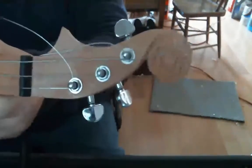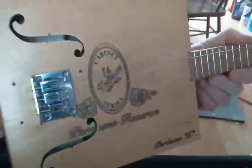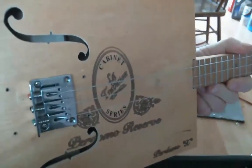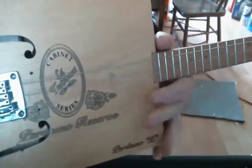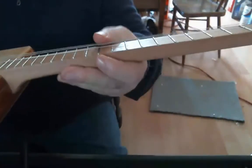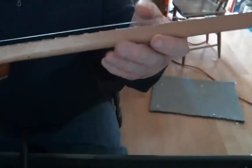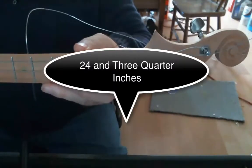Hi. This is it. This is the first of my cigar box guitars. It's not the best as far as planning goes. I kind of winged it all along — no plan other than knowing the size of the neck, which is a Gibson scale, 26 and 3/4 inch scale.